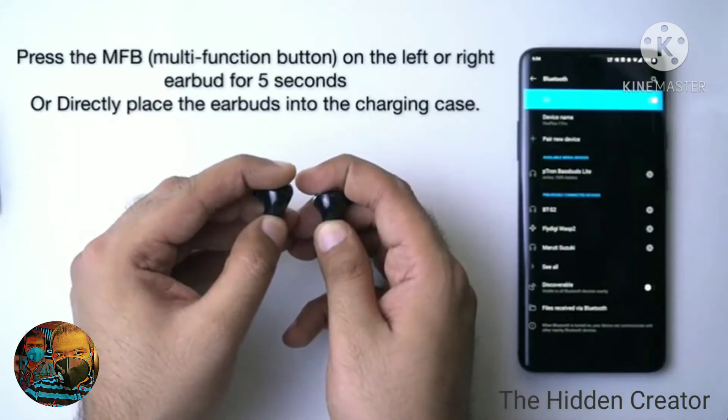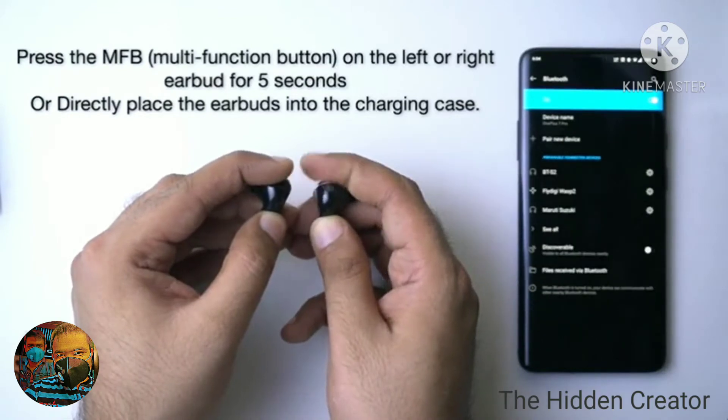You can manually turn off the earbuds by pressing and holding the multifunctional button on the earbud.